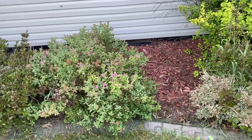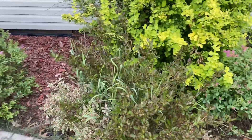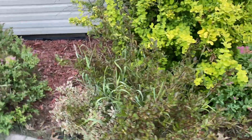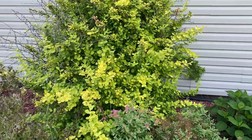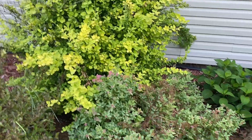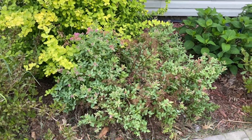Then we have a spirea, which I'll leave for now — I don't love it, but I'll leave it. Here's another wydelia, same thing: not blooming whatsoever and converting back to the mother plant, so I'll be taking that out. I think I'll also be taking this one out because of the barberry — I love barberry and want to give it some room to grow, as it's kind of crowding in on the spirea.